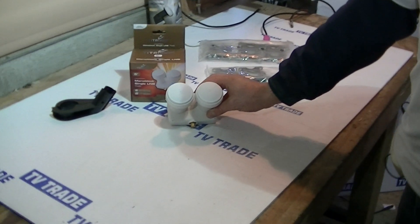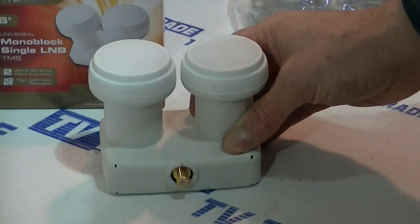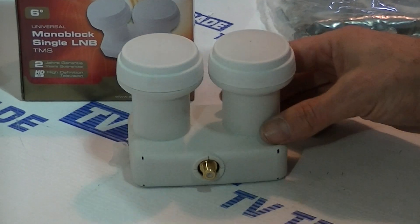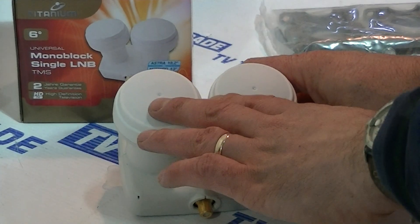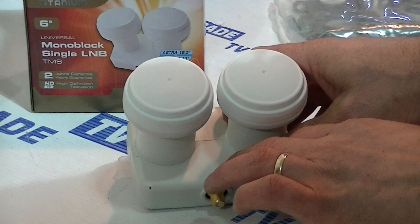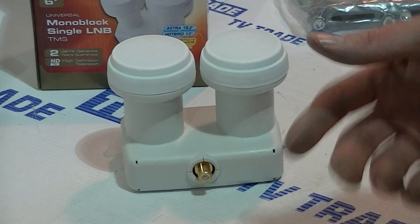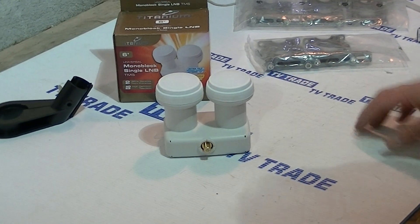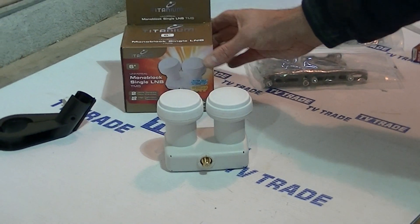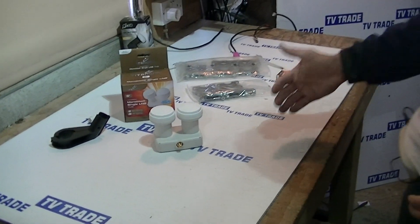I have in front of me here a monoblock 6-degree single LMB that's available on tvtrade.ie. You can see here there's twin LMBs on it. The idea is that each one can be pointed at a different satellite, combined together, and a single feed comes out to feed a single satellite receiver but with feeds from two different satellites. The significance of the 6 degrees is that the maximum distance between the two satellites in the sky can be 6 degrees.